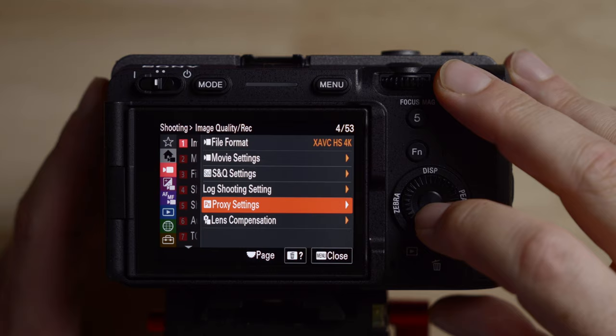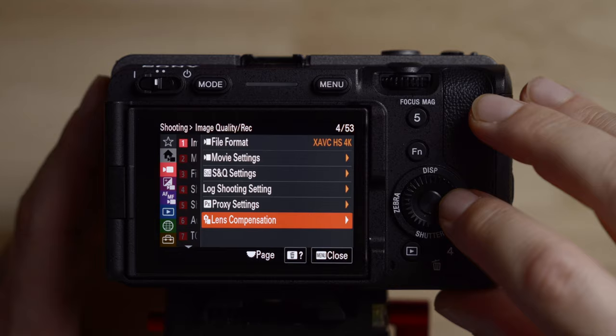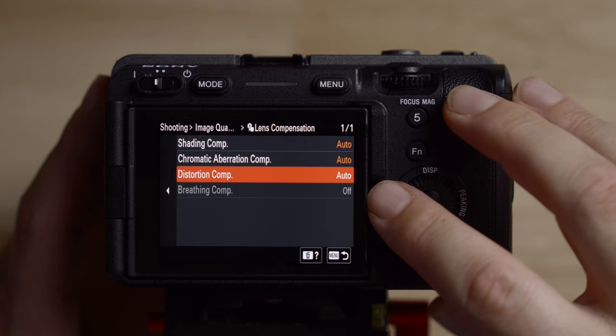Skipping over a few things like proxies and log settings we already covered. For lens compensation, I always turn these on — it's personal preference, but I want the camera to correct as much of the image as possible in-camera because it's a lot harder to do in post. The last thing here is breathing compensation, which is one of my favorite features of the new Sony cameras. It's grayed out because I have the 16-35mm f/4 Zeiss lens, which isn't supported, but I usually leave that on for everything unless there's a specific reason not to.